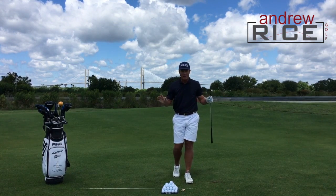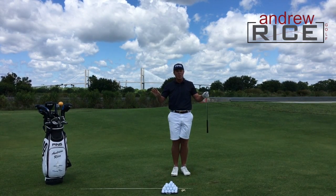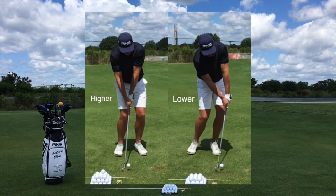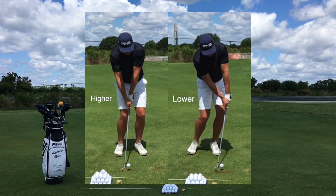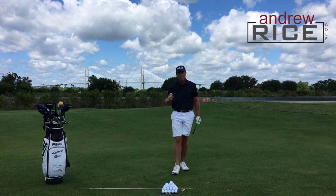What I'm going for is to create a scenario where you're actually encouraged to do the opposite of your tendency, because we're just looking to neutralize it and get that good low-flighted spinning trajectory where we can really control the ball.